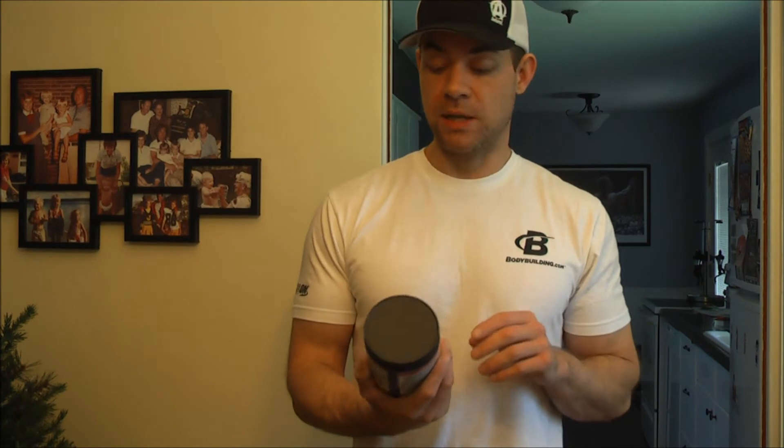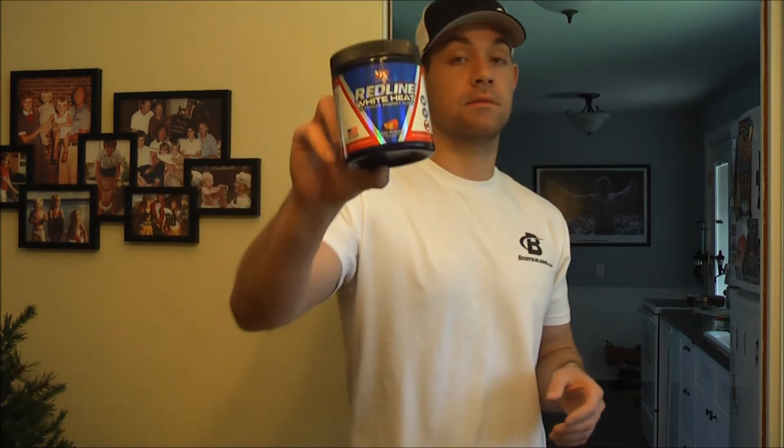From what I hear, amp citrate is not going to be around much longer. I don't know if it's been banned or they're in the process of trying to ban it, but I don't think we're going to be seeing much amp citrate in the future. So I would say get it while you still can — I know this stuff is still being sold. Personally, if it is going to be off the market, I'm probably going to stock up on some because this is awesome stuff, man.